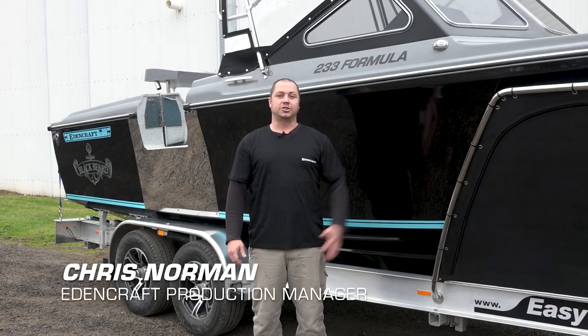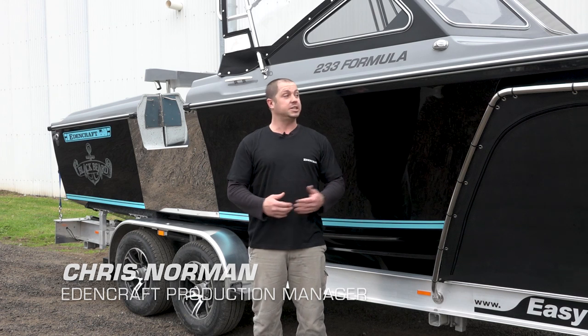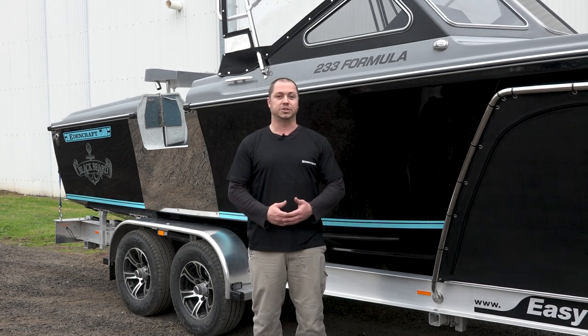G'day guys. We're here with the latest offering from Edencraft. This boat's just about to head over the ditch to Tassie to get its final fit up before it's on the water. We'd love to give you a run-through and show you exactly what's coming out of Edencraft these days and the superb vessel that this one is.